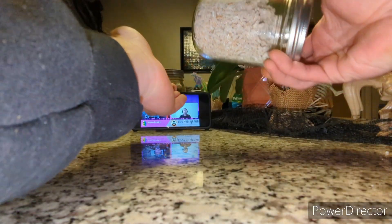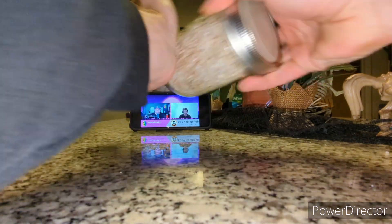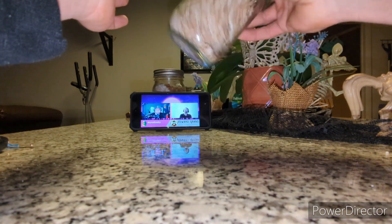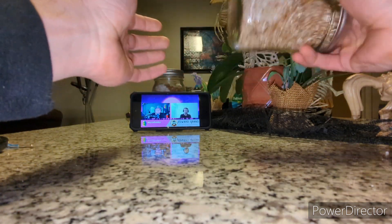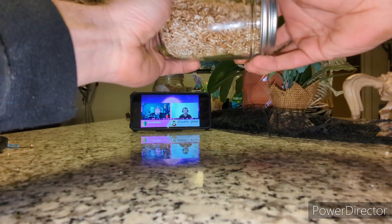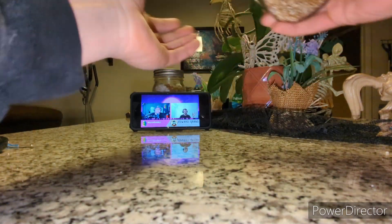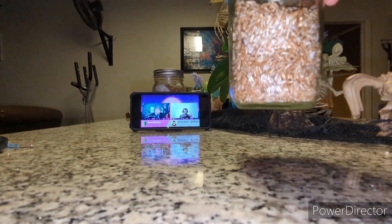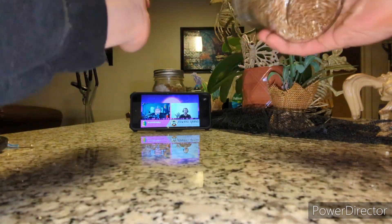Make sure the lid is screwed on all the way so when you bang it you don't knock the lid off and sling spawn everywhere. You're just going to bang it on the palm of your hand, slightly turn the jar, bang it some more — you can shake it side to side or up and down. Partially colonized jars are going to be really easy to shake up, whereas ones closer to fully colonized can be more difficult. Keep shaking and banging until you start to see the mycelium slowly disappear and it goes from big chunks back down to just separate grains of rice.